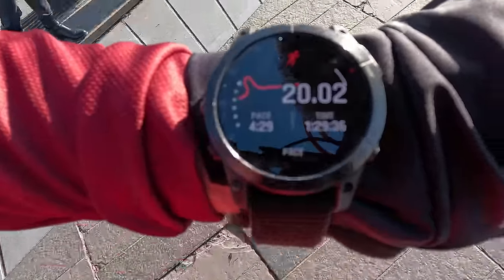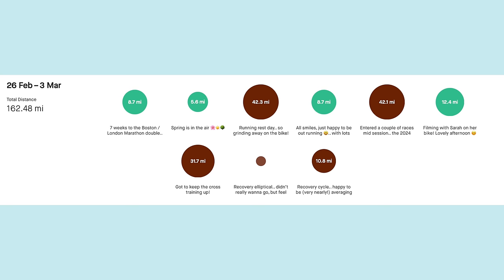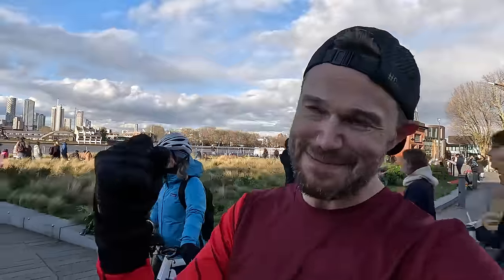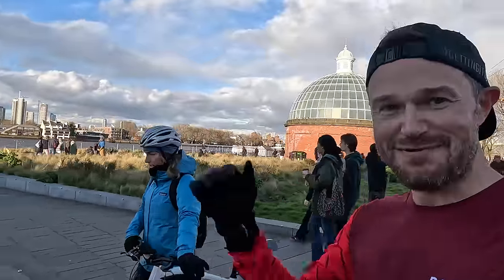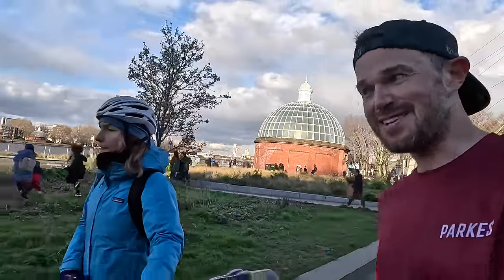20k run done! Longest run in a very long time - super happy with that one guys, 20k in the bank. We'll put my final stats for the week up on the screen now - the green is a run, the brown is some sort of cross training - and I think we've probably hit about 14 hours this week, so really happy with that. Happy with where things are. I really hope things are going well with you guys. For me and Sarah, we are both going to see you very, very soon. Lots of that coming up this year - so keep on working hard, keep on getting it done, and we'll see you in the next one.